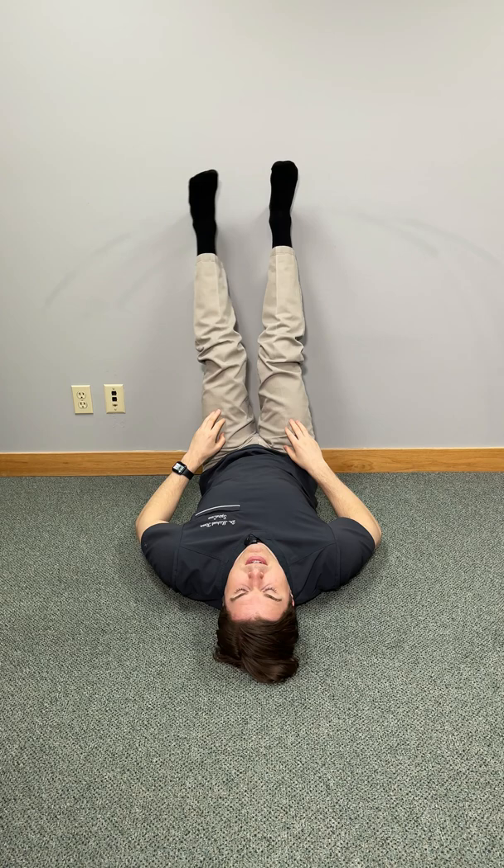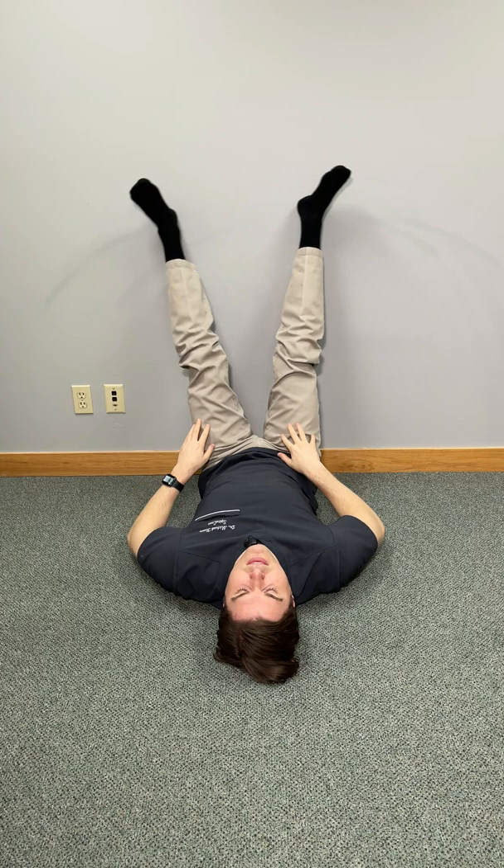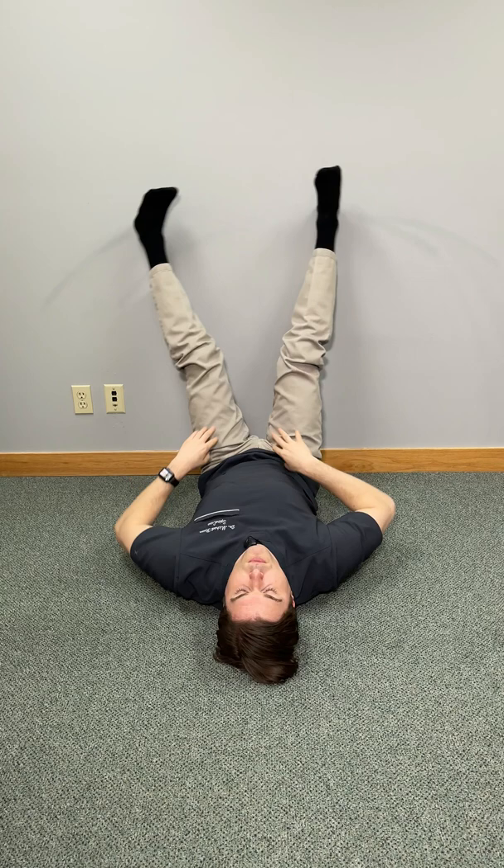To take it to the next level, experiment with different foot positions. Take your feet outwards and then repeat — you'll notice it hits the muscles just a little bit differently. Give it a try going inward also, but go through all of those positions. If one works best for you, make a note of it and throw more repetitions in at that point.